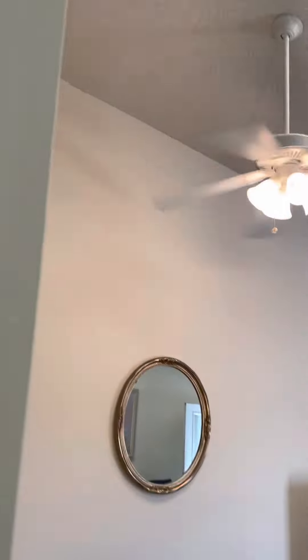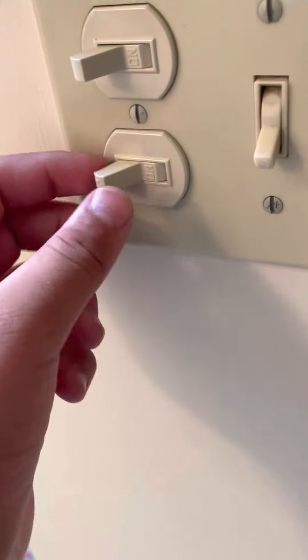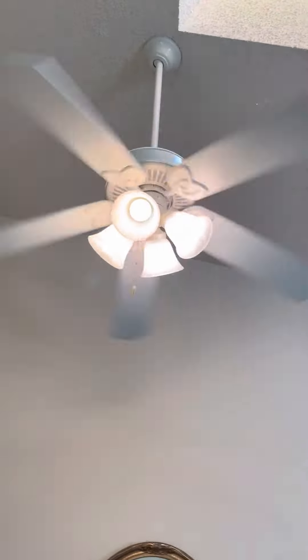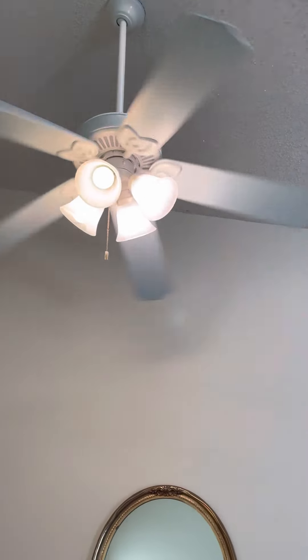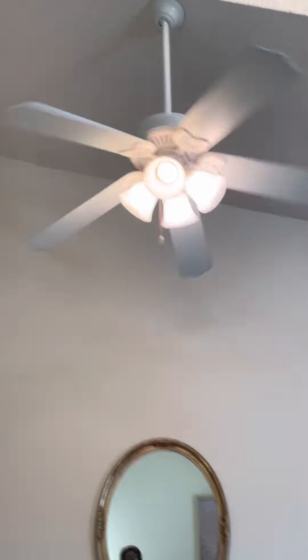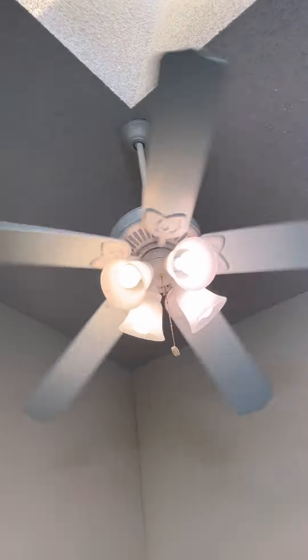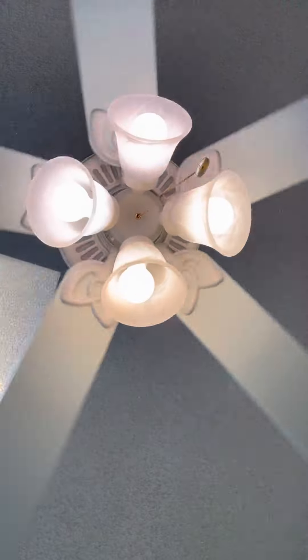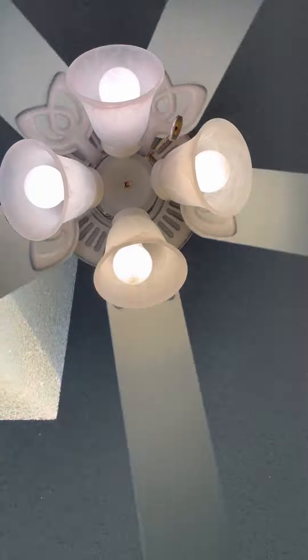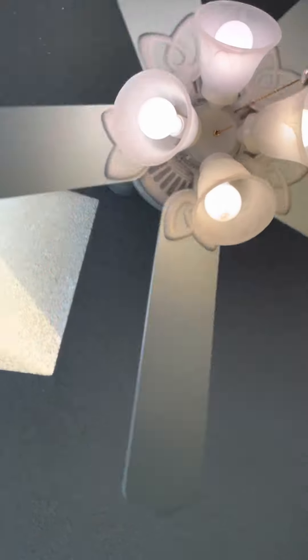Let's hit the switch and turn everything off. Let's hit the fan. It takes a while to stop. It's already cooling down, I think. You could probably see it has five blades on it. Here's under the fan. The light pull chain is so short.